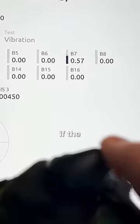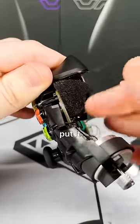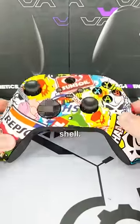I plugged in the controller to see if the triggers could still reach 100% force, and they could. So I got some double-sided tape to secure them in place and put it back together with this really awesome sticker bomb shell.